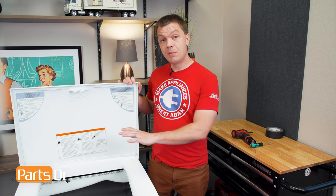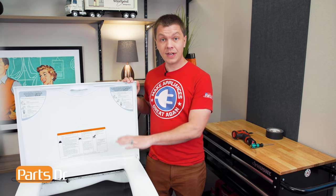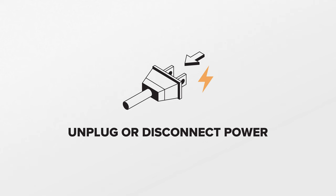The motor rotates the drum inside the dryer and it also circulates the air. If the motor fails, the drum may not rotate and the clothes may not dry. For this repair, unplug or disconnect power to the dryer.